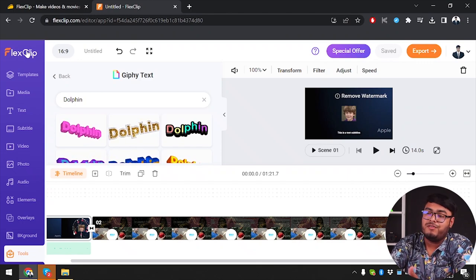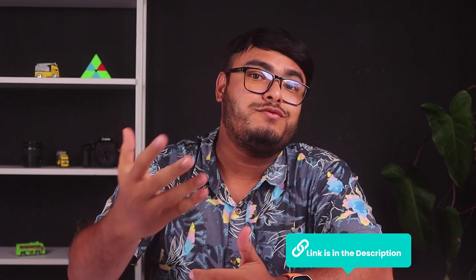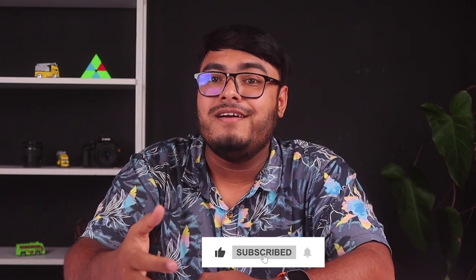FlixClip is offering a lot with many stock items. That wraps up our review of FlixClip — it's an incredible tool for creating professional videos with ease. Whether you're a beginner or an experienced video creator, FlixClip has something to offer. Head over to the link in the description and give it a try. If you purchase FlixClip from the link below, you'll have a 60-day money back guarantee. If you don't like it, you can return it and get your money back. If you found our video helpful, don't forget to leave a thumbs up and subscribe for more reviews and tutorials. Thanks for watching and we'll see you in the next video.